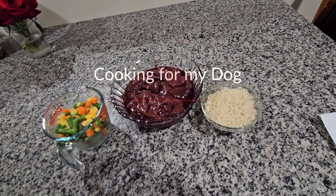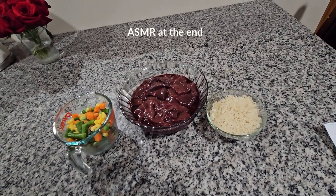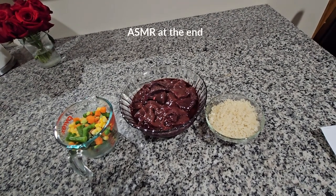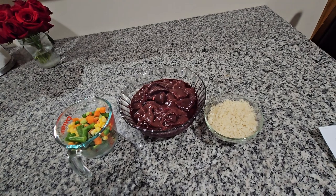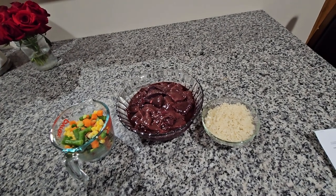Hello everybody, today I'm gonna be making a different recipe and this one is gonna be for one of our family members which we love very much, which is our little dog, and he went through a lot.